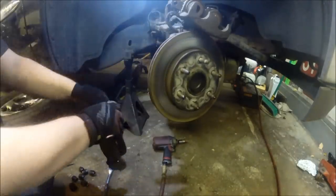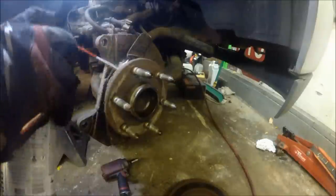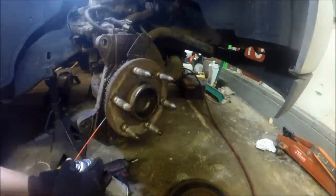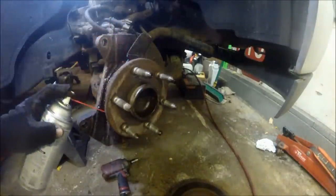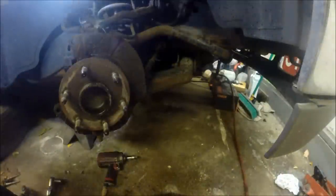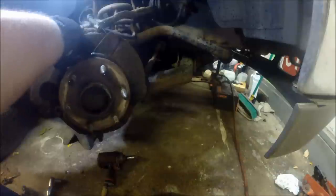Next step, wiggle your rotor off and heavily spray the area with penetrating oil. If you have time, let it sit for a couple of days — I suggest that — but we are doing this now. I usually try to put the caliper somewhere safely so that it doesn't fall from the brake hose.